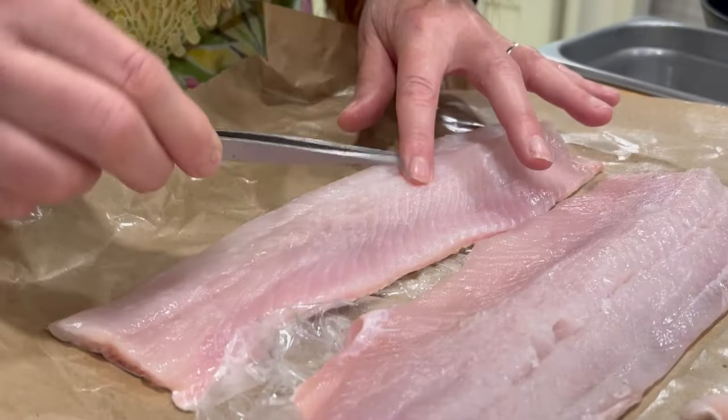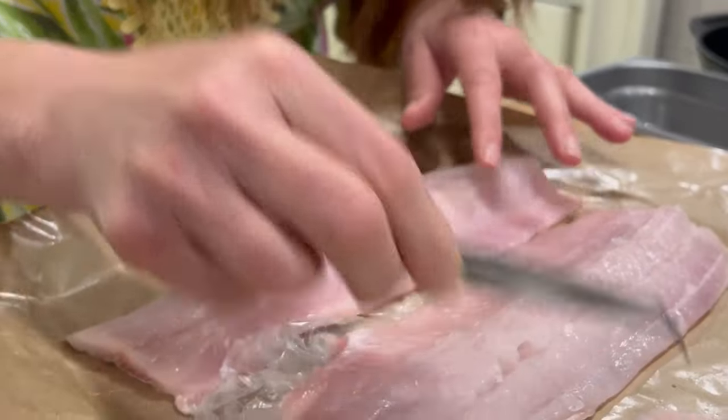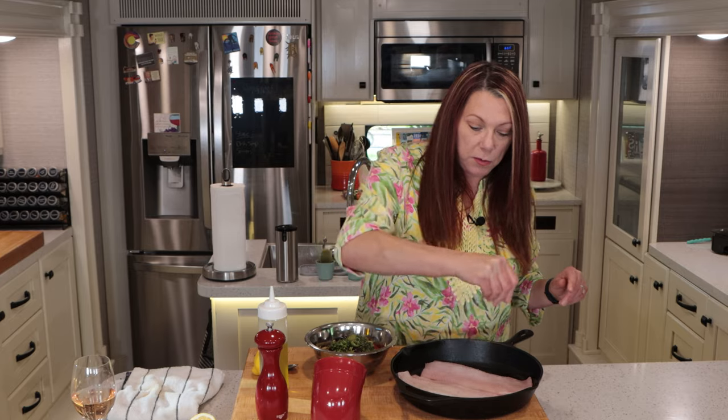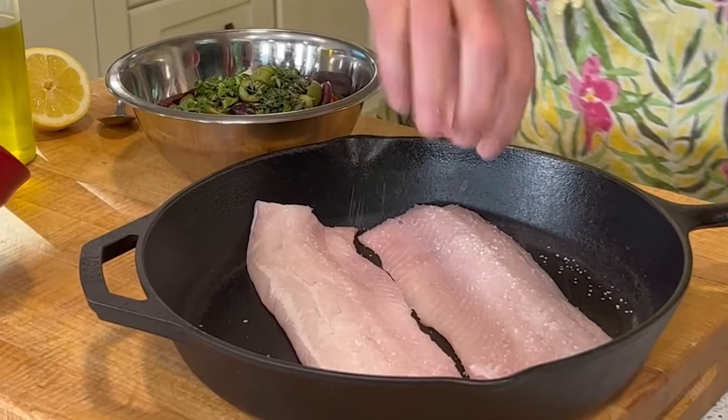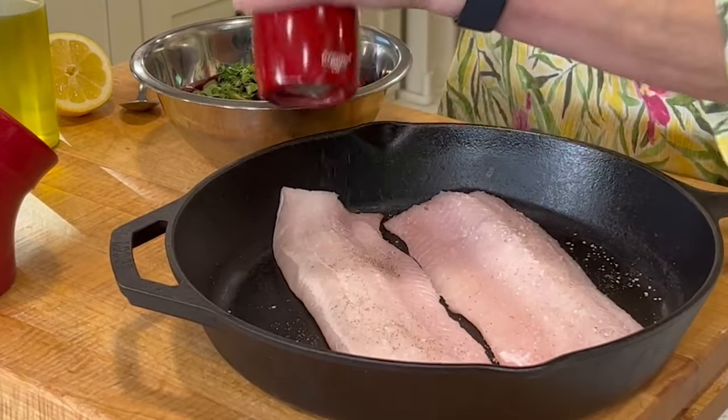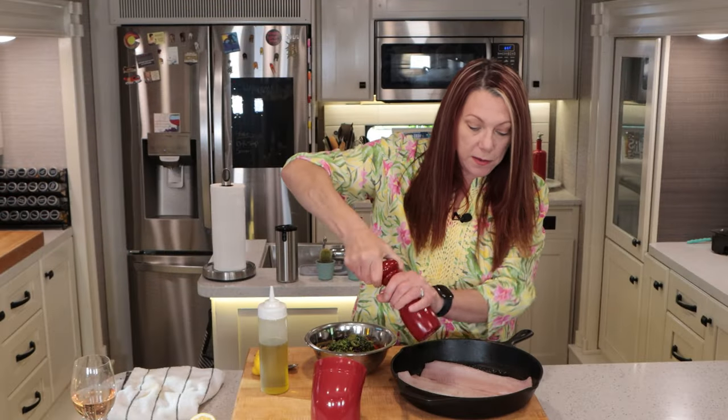We've got a couple of fillets here. I made sure to go through and get some of the pin bones out because even though they process the fish, there's always a few left. I found some scales too, so I went ahead and dealt with that. I put them in the pan — the only thing you need to do with the fish is add some salt and pepper. I've got them skin side down and the oven is preheated to 375.